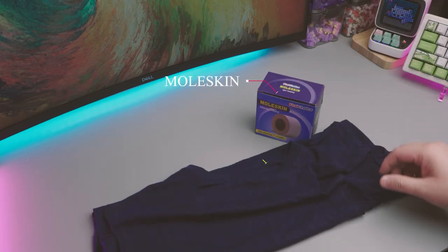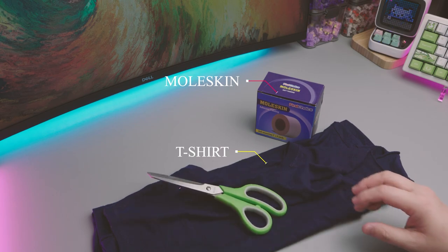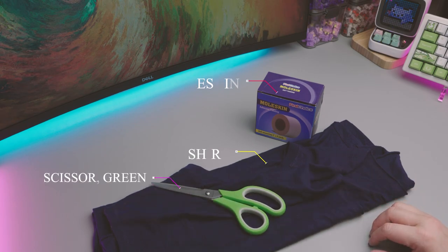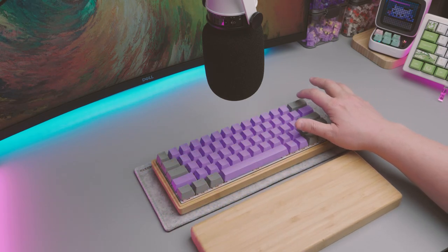Hey guys, in this video we will be exploring the sound thockiness of Moleskine, an adhesive fabric designed to protect and prevent blisters. I will also shred up my barely used t-shirt to test its sound dampening powers. Let's get into it and do a stock test first.